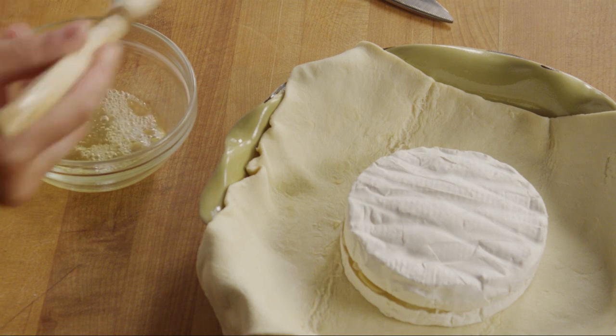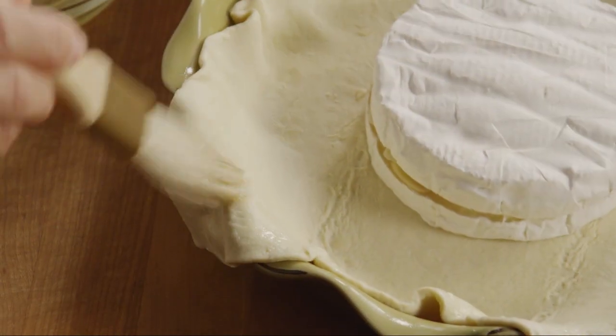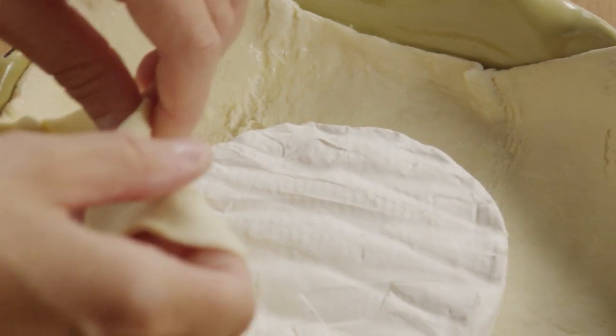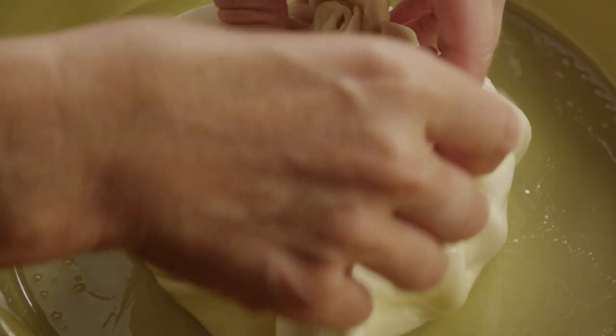Brush the puff pastry dough edges with the egg white. Then bundle the pastry dough up and around the cheese wheel, making sure that there are no cracks that the cheese can ooze out of.